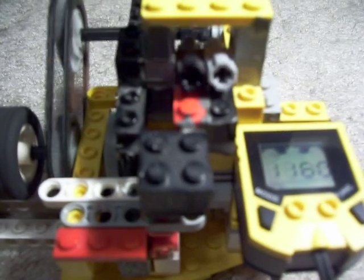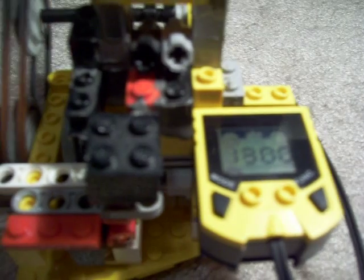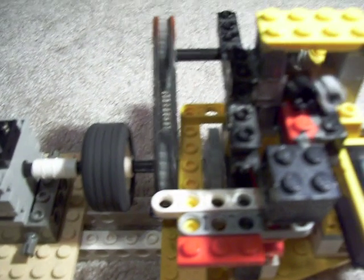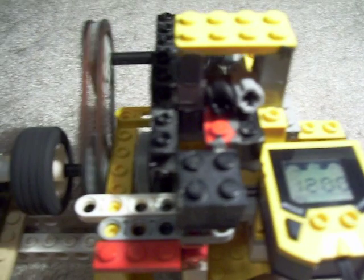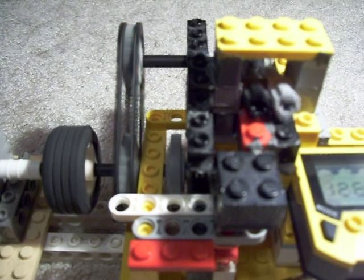Let's speed it up a little bit — that's about half throttle. Full speed.